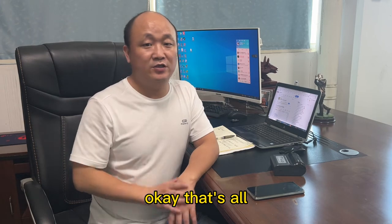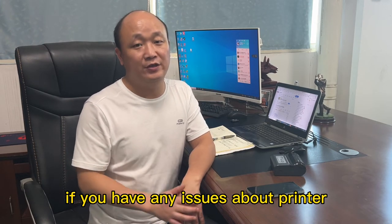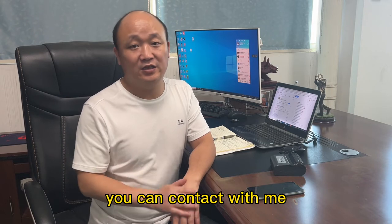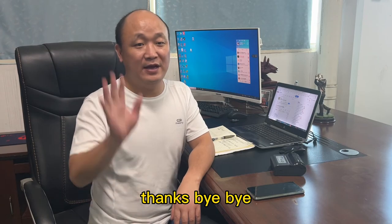If you have any issues about the printer, you can contact me. I will make a video for you. Thanks, bye bye.